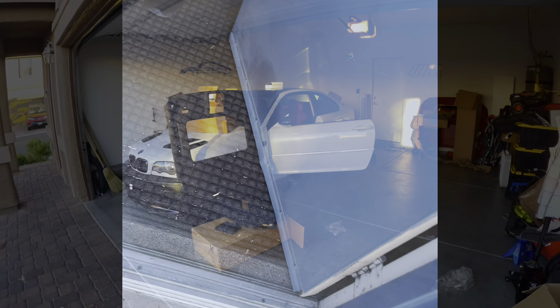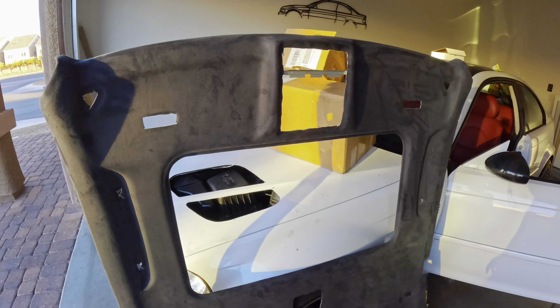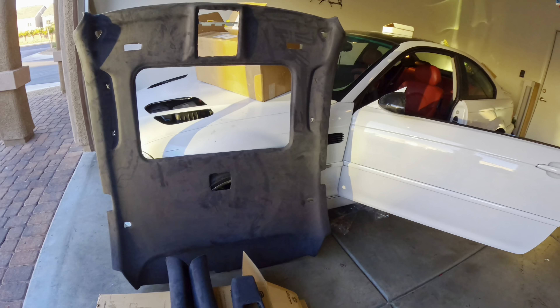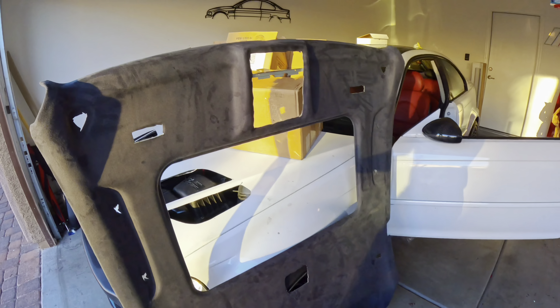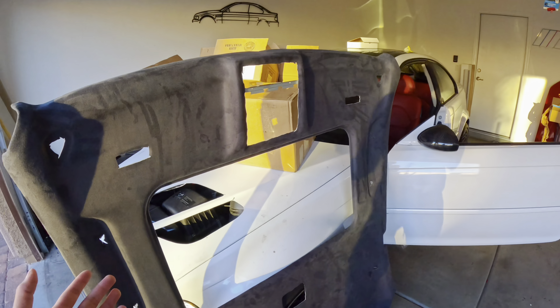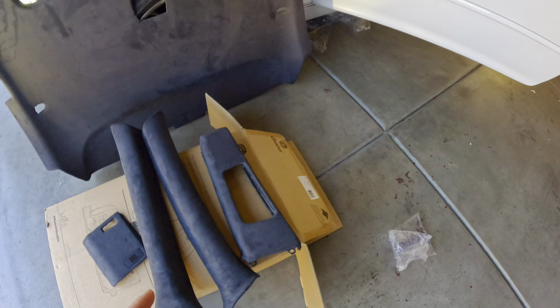Alright everybody, so we are back home and check it out — they did an excellent job. It looks super duper low-key. I could have done work like this but I didn't really have time, so I left it for the professionals. It's a charcoal gray — it does look a little blue when it's dark, but in the sunlight it looks charcoal. It looks super sick.